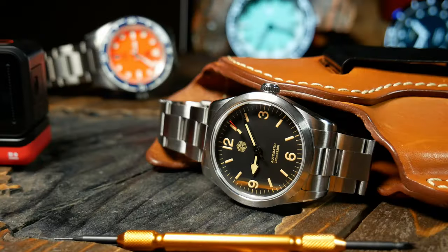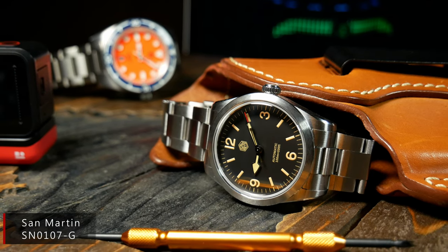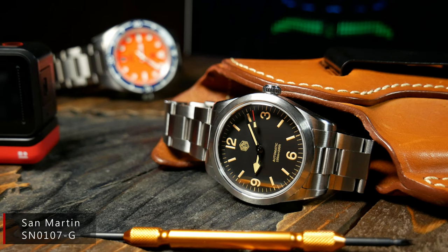The reason I'm making a bigger deal out of it is that this is the second San Martin in a short period of time that I've had a problem with the bracelet. Recently I got their Ranger homage and had another problem with its screws, so it could just be my bad luck.